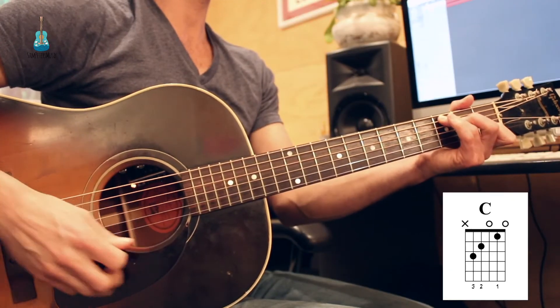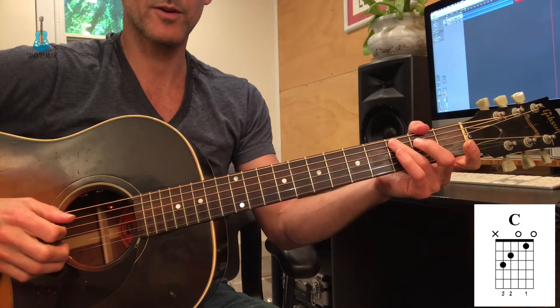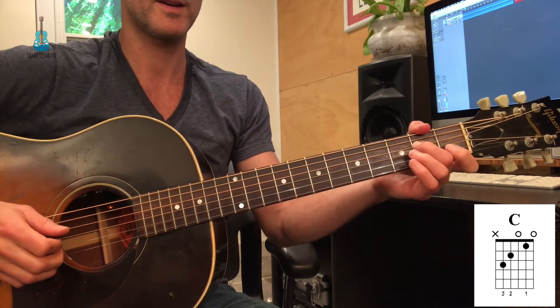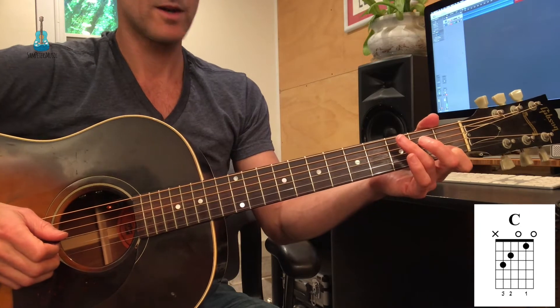The first chord is a C. My third finger is on the A string, third fret. My second finger is on the D string, second fret. And my first finger is on the B string, first fret.